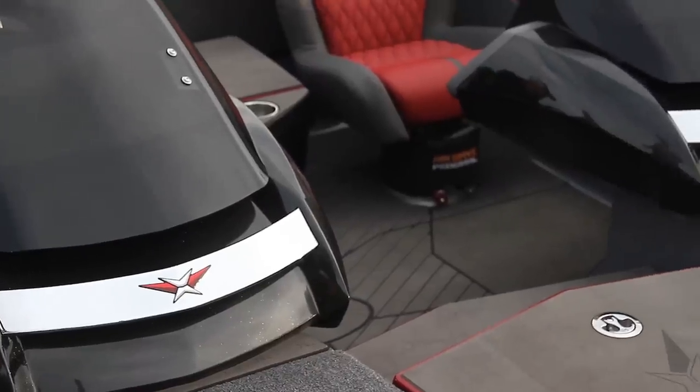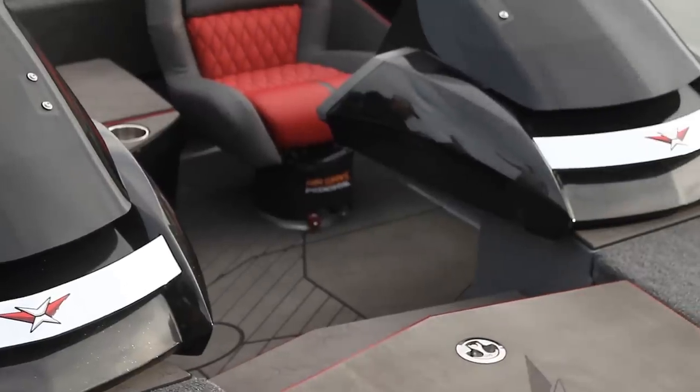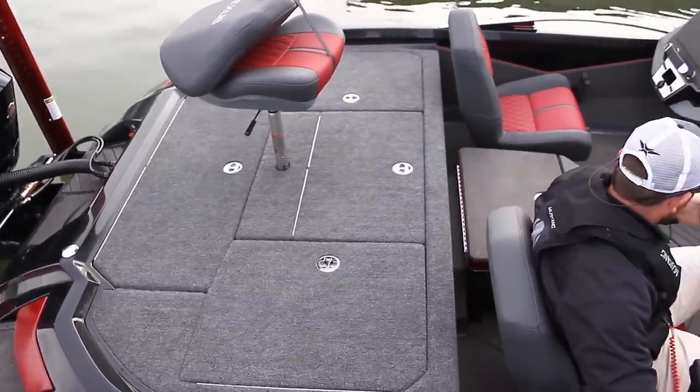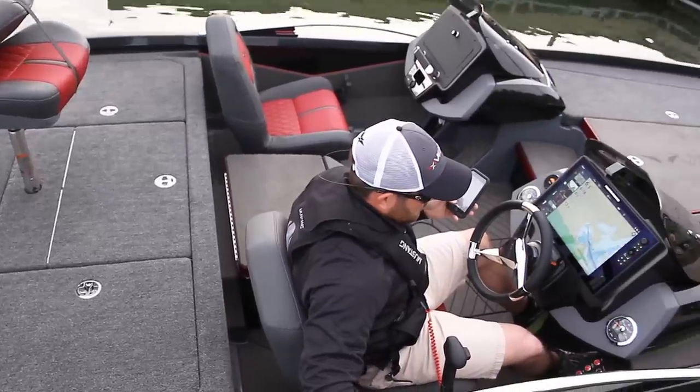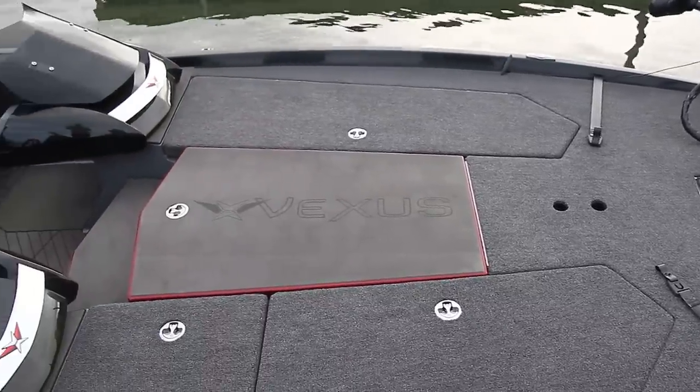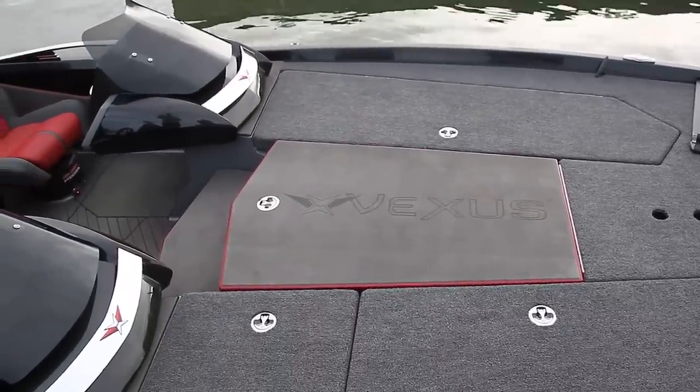Before we go out on this demo ride we're going to idle out a little bit. First things first, just from walking down off the deck into the seats — number one, the seats are really comfortable. It's basically air ride suspension. I'll have Ben explain that more here in a little bit. Huge area, what you would call the cockpit. It's big.